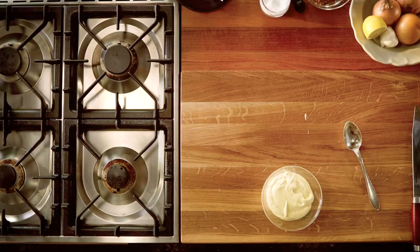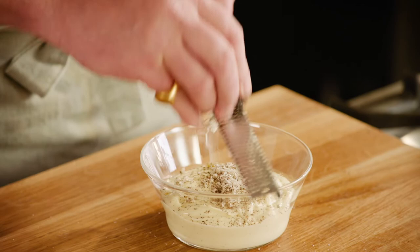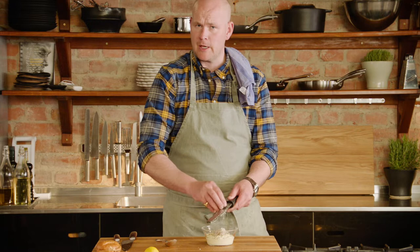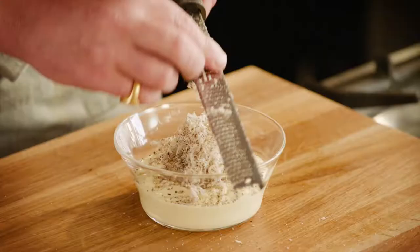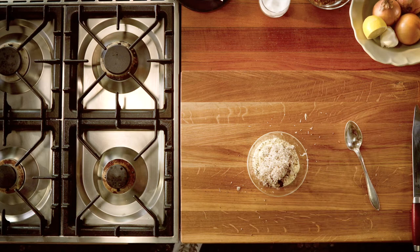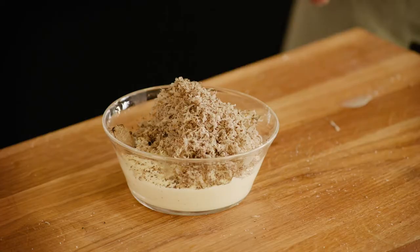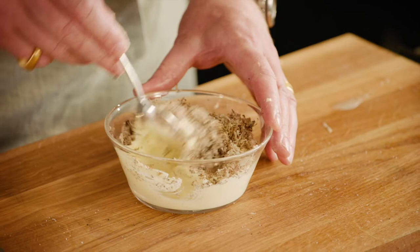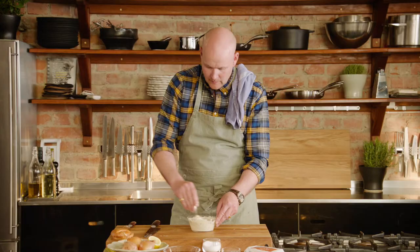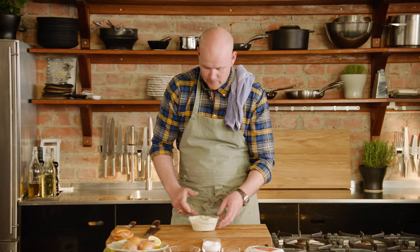And then I'm going to add some truffle. This is summer truffle — it's easy to find in the summer. The thing is with summer truffle, it's not as high in taste as the winter one, but it's a lot cheaper. Mix it all together. Wow, this is a really luxury sauce. I'm going to put it in the fridge until I'm done with the burger — it's going to make the sauce a little bit firmer also.